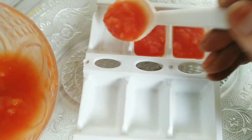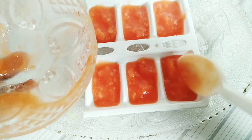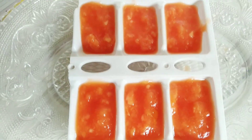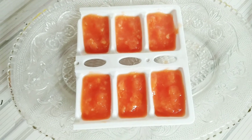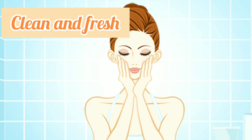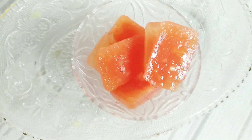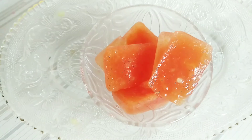If your skin has pigmentation or sun tan, make the papaya ice cube. We are ready to remove pigmentation and sun tan and make sure your skin is clean and fresh. Rub the ice cube on your skin every morning. How did you like this video? Comment and tell us about it.